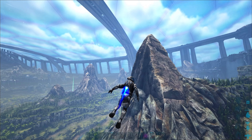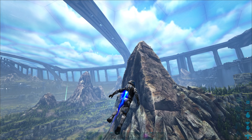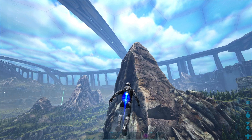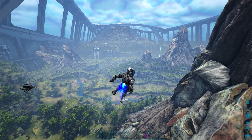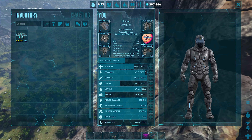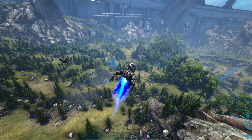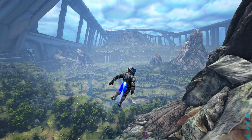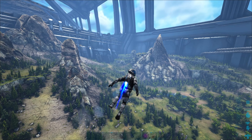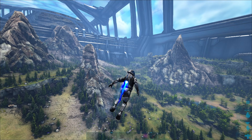The Federation tech suit also protects you from radiation and the mushroom spores on Aberration, just like the original tech suit does. There's a common bug that prevents you from getting radiation protection, but to fix it just take off the tech chest piece and re-equip it and you should be protected. Having the full Federation tech suit will also stop bees from attacking you when you're trying to get a beehive — super useful because you don't have to make or find ghillie or hazard suit armor.